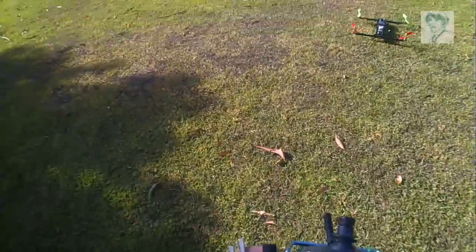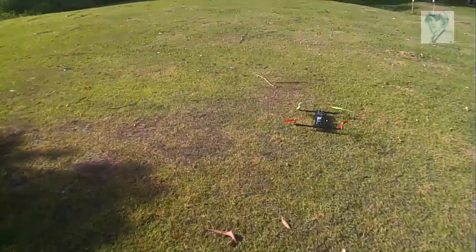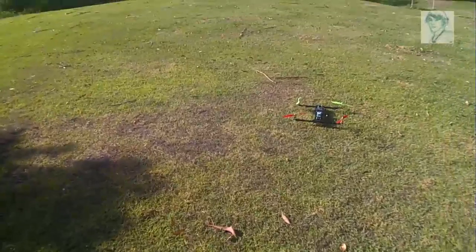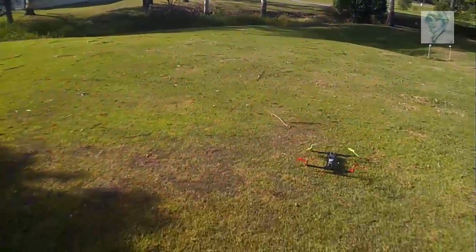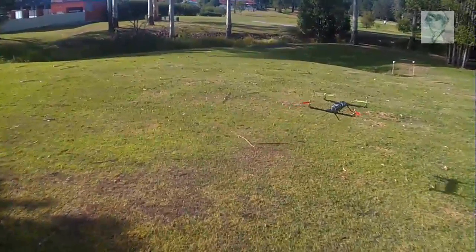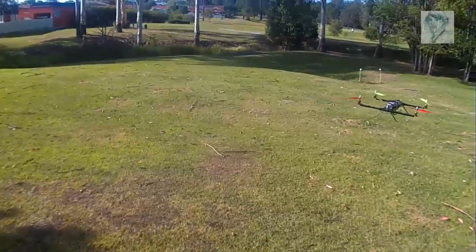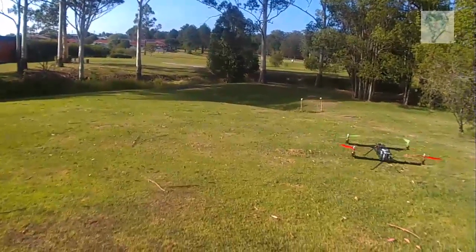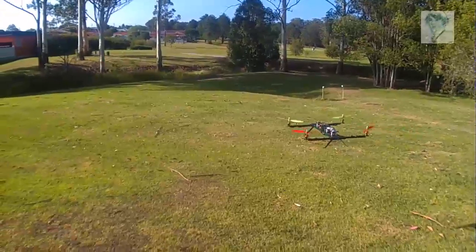Okay. Oh shit. Here we go. Maiden flight, default PIDs. Oh, here we go — I'm a bit scared. Whoa. Yeah. That feels solid, not bad at all.